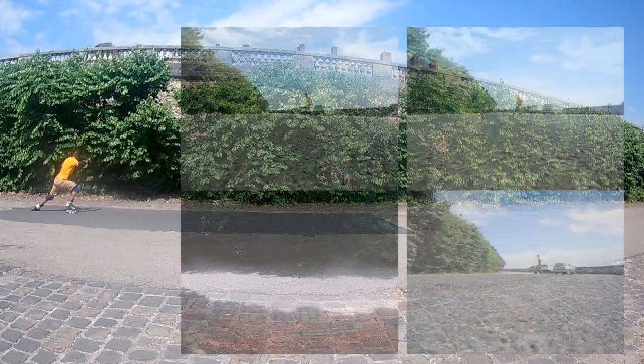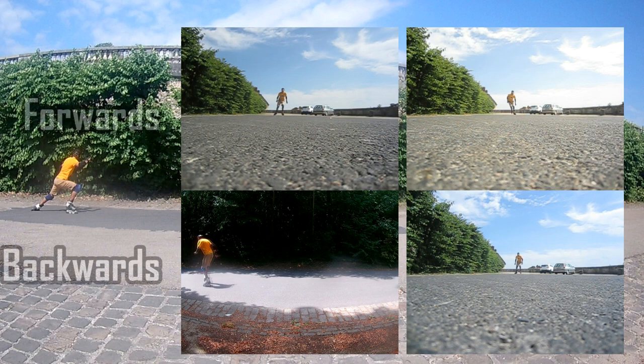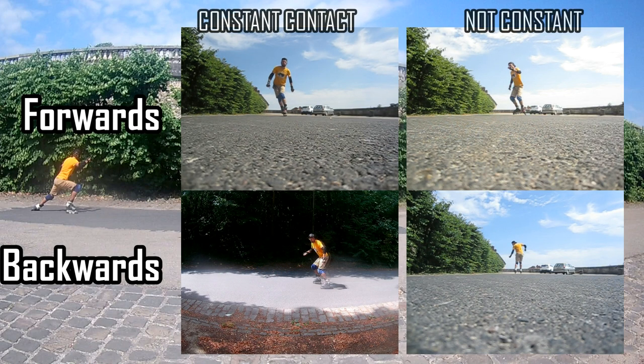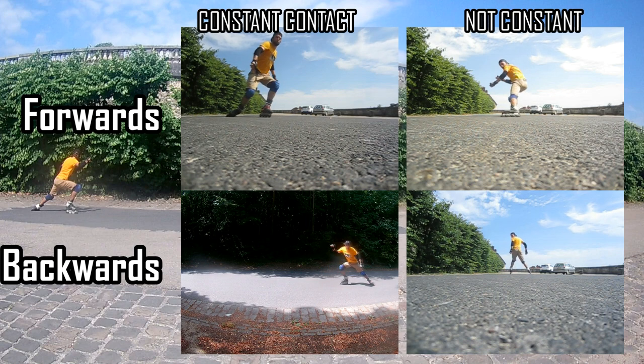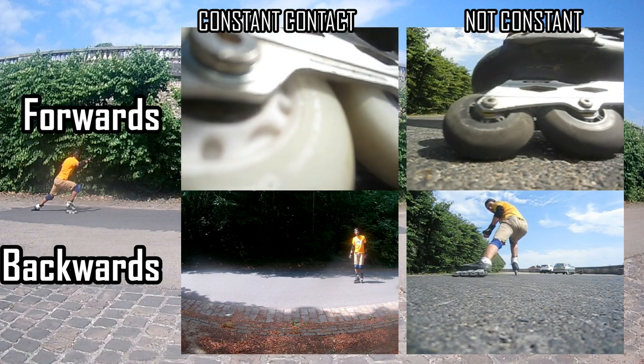By changing the angle and pressure of the first foot, you can control the length and speed of the slide. Different types of power slide can be classified by entrance in two ways: first, by the movement before the slide — forwards or backwards; second, by the sliding leg movement — with constant contact with the surface or without it. These classifications create a matrix of four different types of power slide. Let's start with the forward power slide with constant contact.